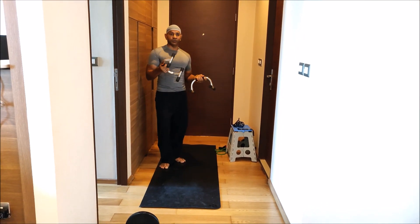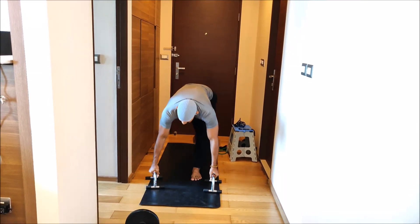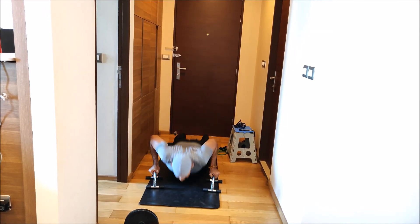I even want to do some handstands with this. It's very good. You can use the same place, place it there, and you can do all that — jump forward, jump back, and even handstands.